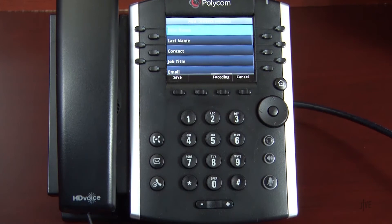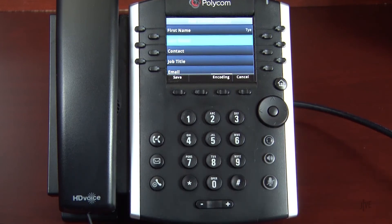Then enter a first name, last name, and external number or internal extension. The numbers 2 through 9 also represent letters, and names can be spelled on your phone by pressing a number repeatedly until you see the desired letter. When you're ready to input another field, press the down navigation control.